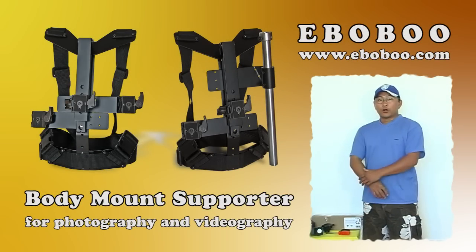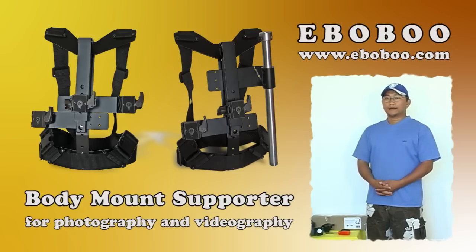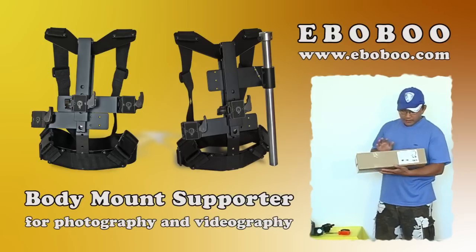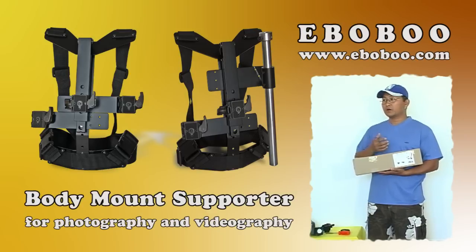Hi, my name is Yong. Welcome to this demonstration for how to assemble and how to use the body mount supporter. The body mount supporter is designed for heavy cameras, for both photo and video. If you want to do good, stable photo and video, this is a must-have component for you.